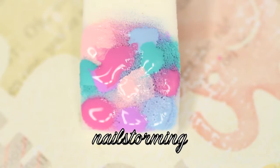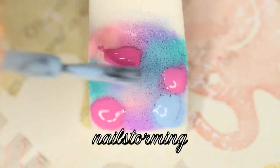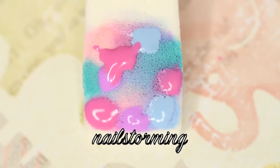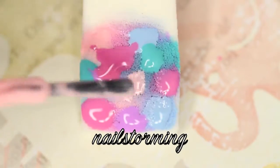Once I have all my colors onto the latex-free makeup sponge, I dab that onto my nail a little bit up and down, a little bit side to side so that we get those colors to blend out. Depending on the opacity of your colors, you're going to have to repeat this step. I'm doing the same colors in the same spots — that's very important so they don't end up muddy. Make sure you put them on the same spot if you're using the same sponge for the same nail.